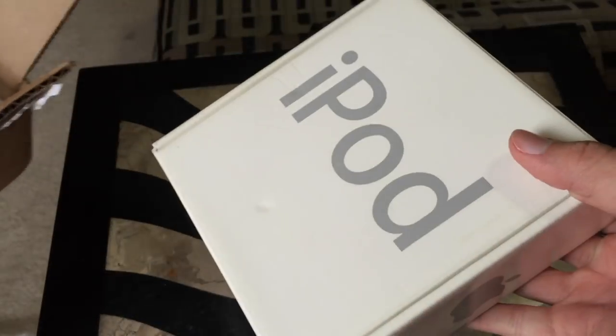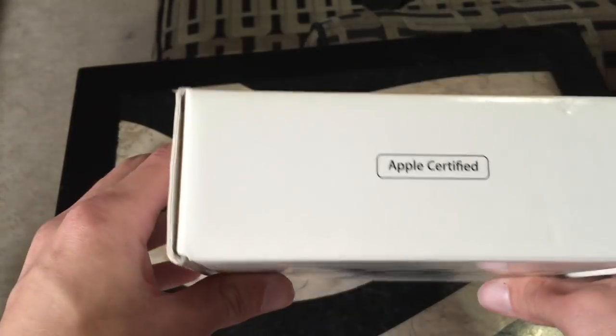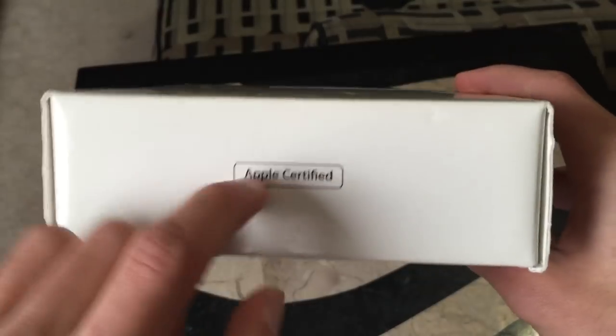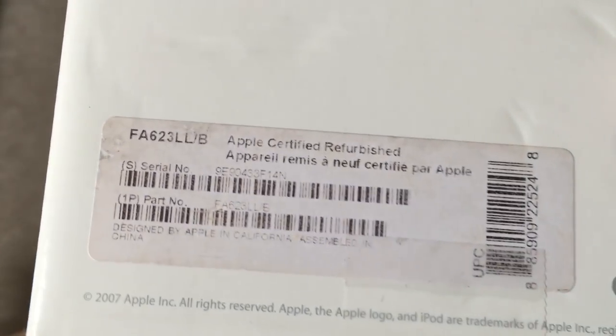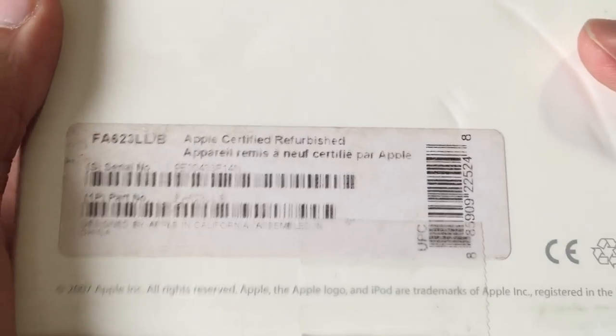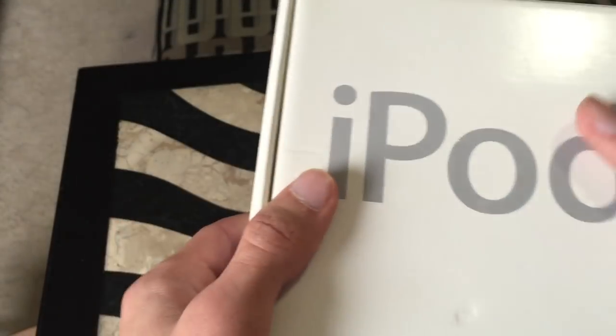Well, it's not the original packaging exactly. A friend of mine said it was like the Apple Care replacement box, but still — look at that. Apple certified. So this was, and it even says right there, this is a refurbished iPod here. A refurbished iPod Touch first generation with its box and everything.